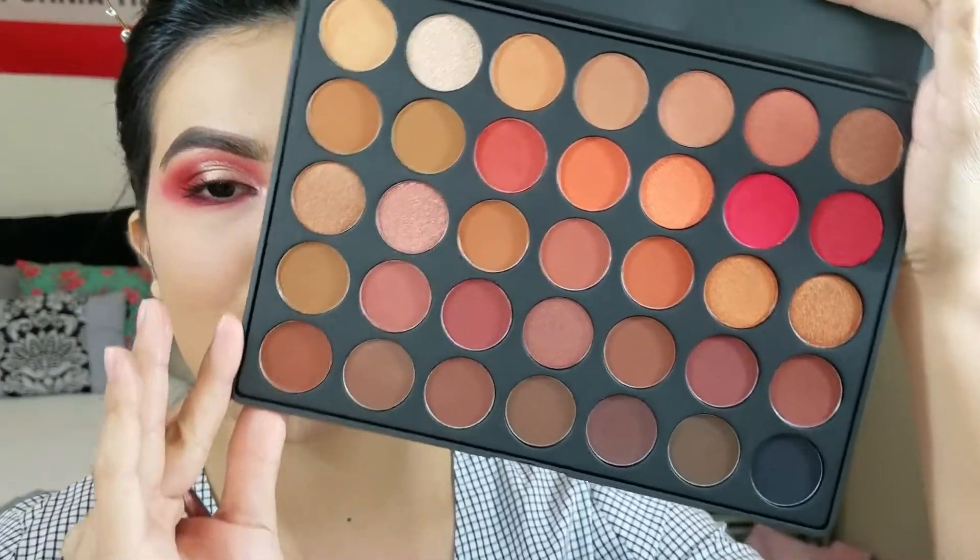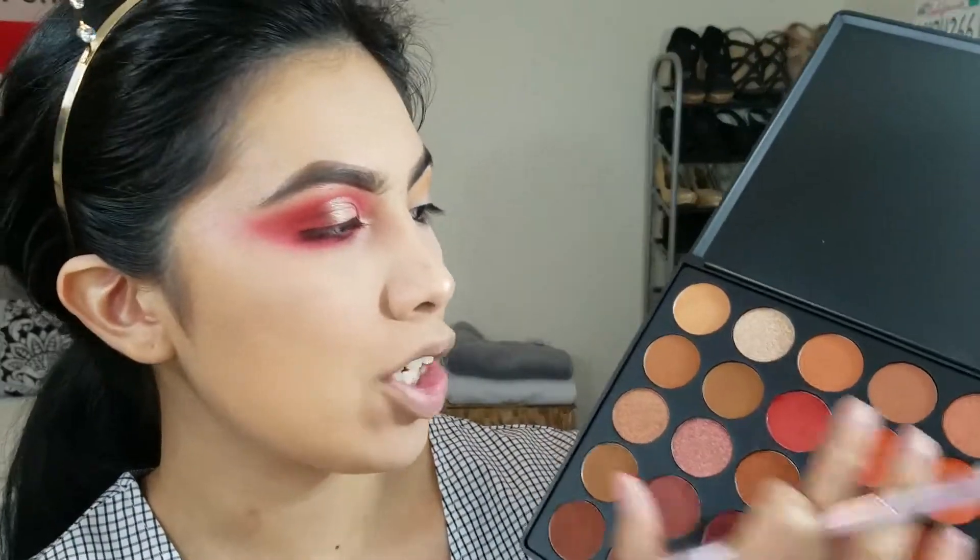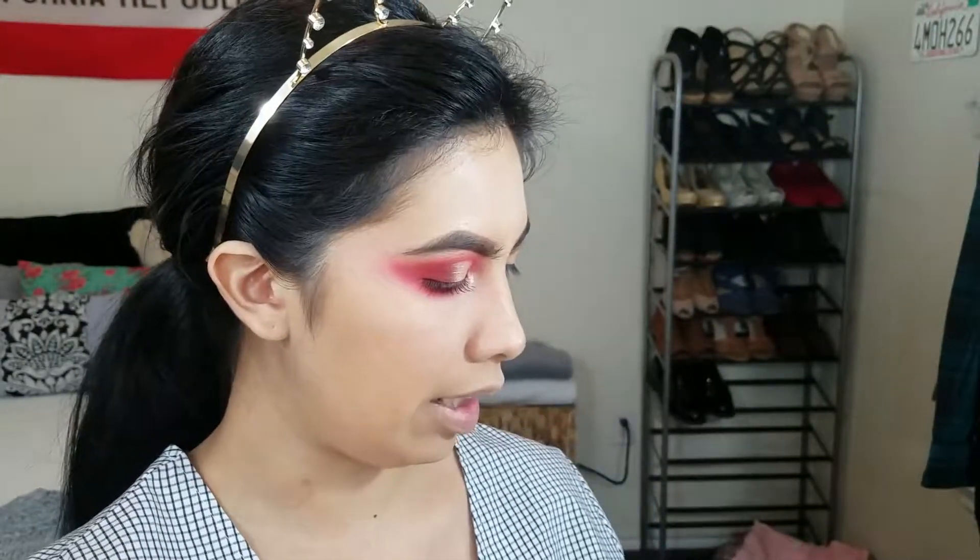Moving on, I actually ended up getting my 35O2 palette while I was filming this, so I'm so excited. This is what it looks like — it's so pretty. I went in with a couple of the warm shades. This is like the only palette I've seen that comes with shade names.